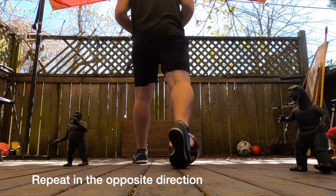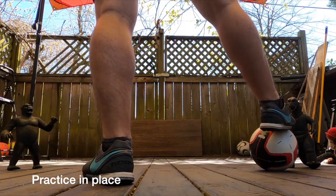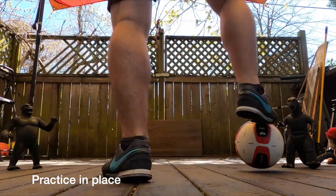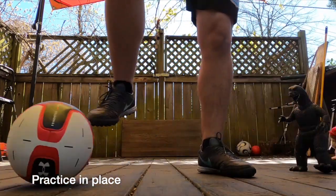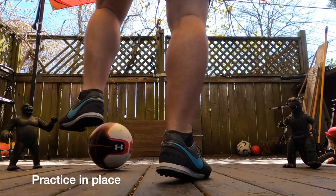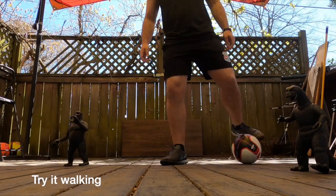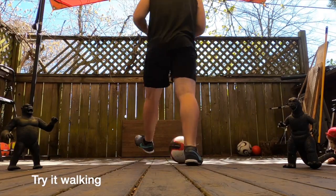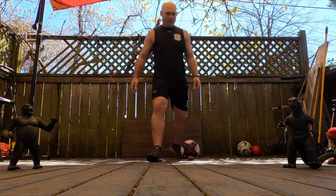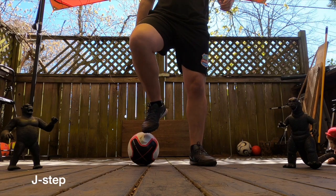Then repeat this action in the other direction. First practice by standing in place and flicking the ball back and forth across your body with the sole of your feet. When you've got that down, try doing the same thing while walking. I call this the J-step because you start by dragging your foot and the ball toward your standing leg.